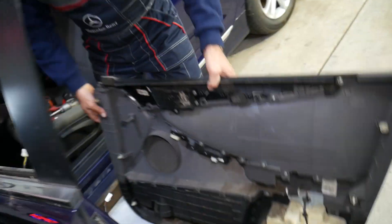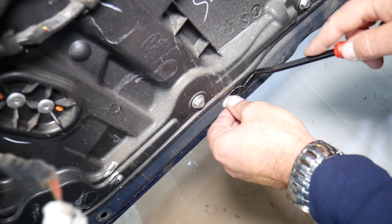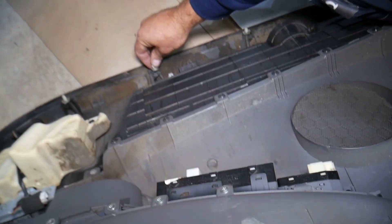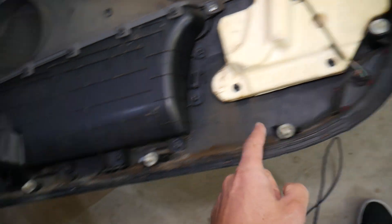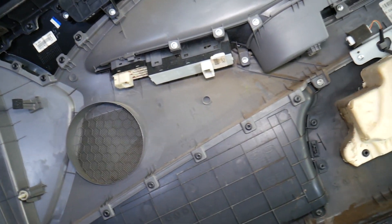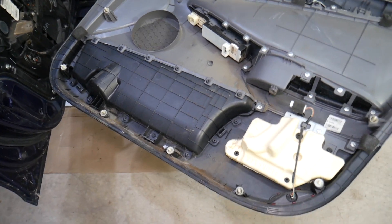The door panel came out. Now let's explain where the clips are. A few clips didn't come out — get a clip removal tool and install them back on the door panel. All the clips that are here: one, two, three, four, five, six, seven, eight, nine clips total. If you need to buy replacement clips, we'll put the link in the description below.